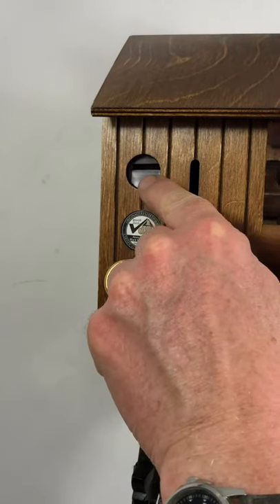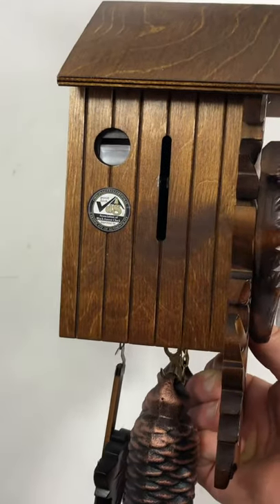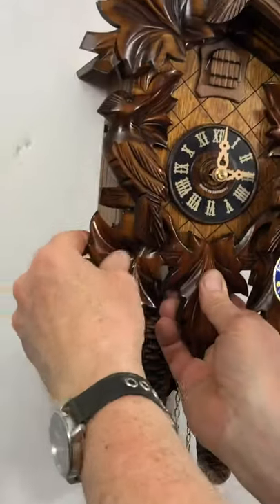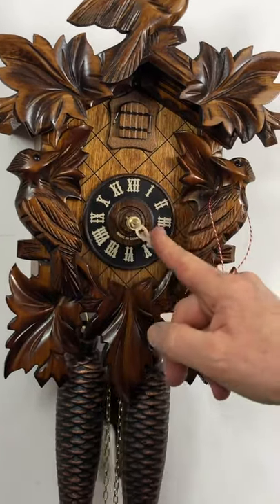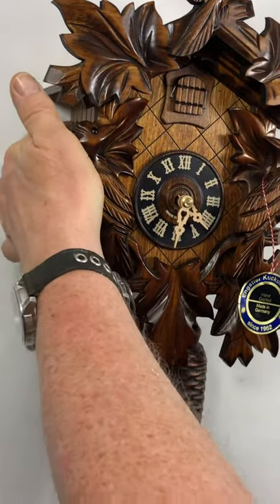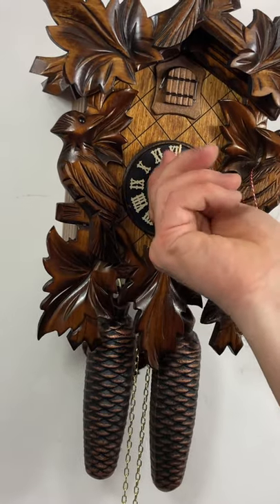This is where the sound comes from — the two bellows. We'll take a look in the back a little later and you'll see where the sound comes from. I've turned it off here and the clock will still keep running and keep time, it just won't make a cuckoo sound. So you can sleep, and then you manually move it down to turn it back on and it will resume cuckooing.